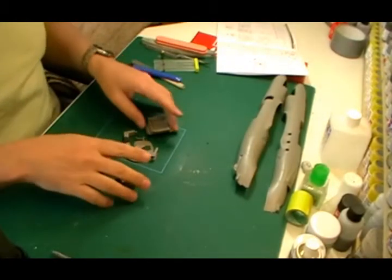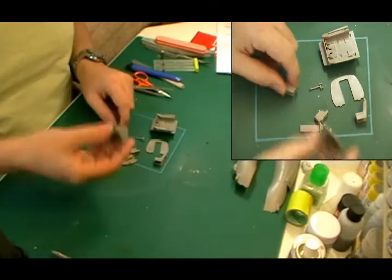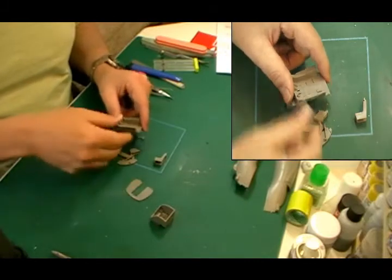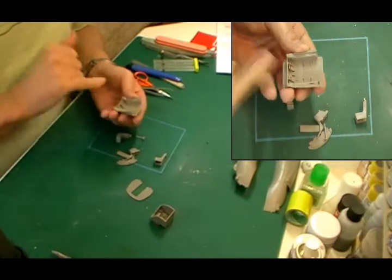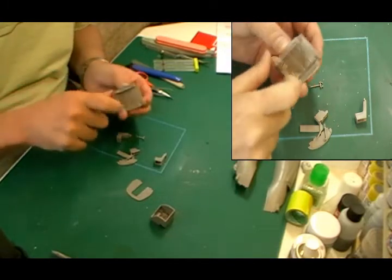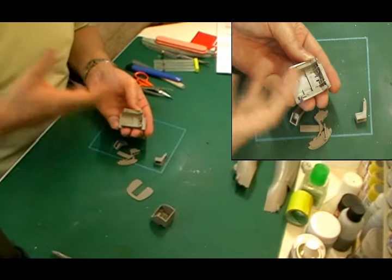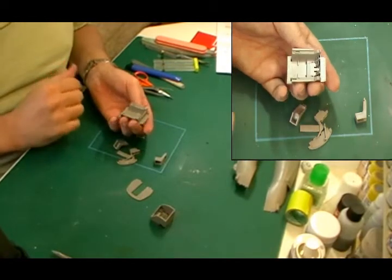I've got these cockpit parts all off the sprue already. You've actually got a rear bulkhead for the cockpit — as you can see, there's no detail on that whatsoever. You've got the tub, or the flight deck, with pre-moulded rudder pedals. The instrument detailing there isn't over the top; there are some nice little details but nothing you'd really get excited about, so we're not going to worry too much about those.